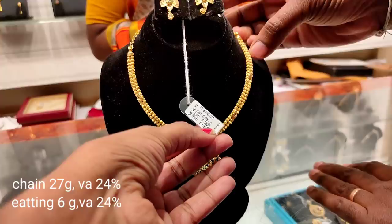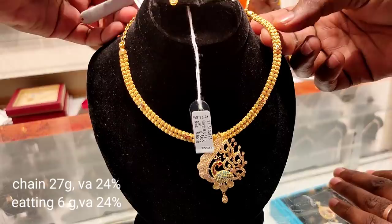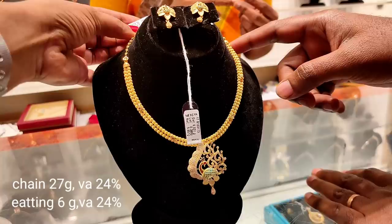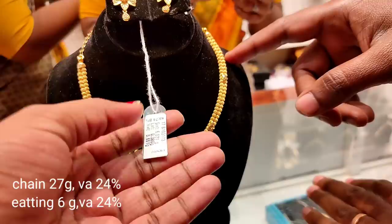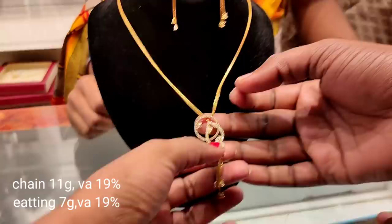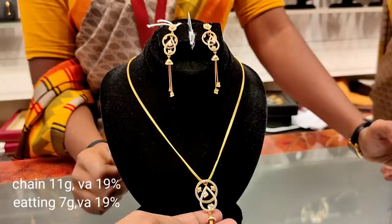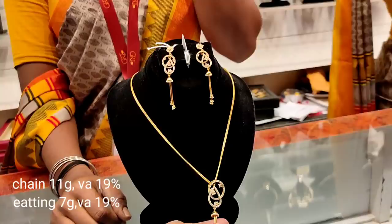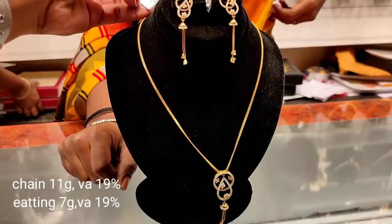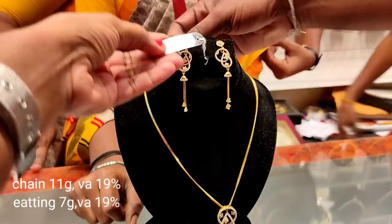It has a drop detail. If you use this weight, it is suitable for everyday wear. The weight of this is 6 grams, with a 24 percent wastage. The next one is a chain. This is a distinct design. This is a gem-set key chain style. It matches earrings. The weight is 11 grams — it's lightweight. This is a match for western dress, and we can wear it daily. This is a set: 7 grams for the studs and 19 grams for the chain.